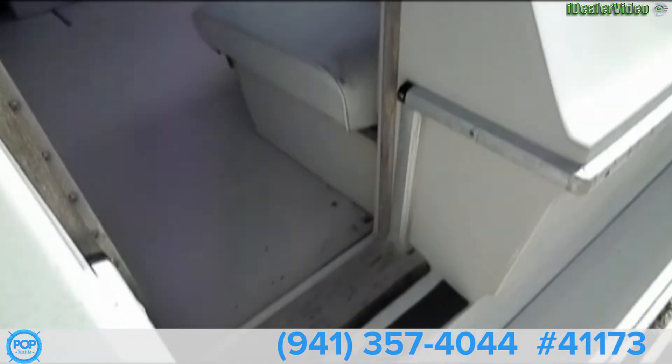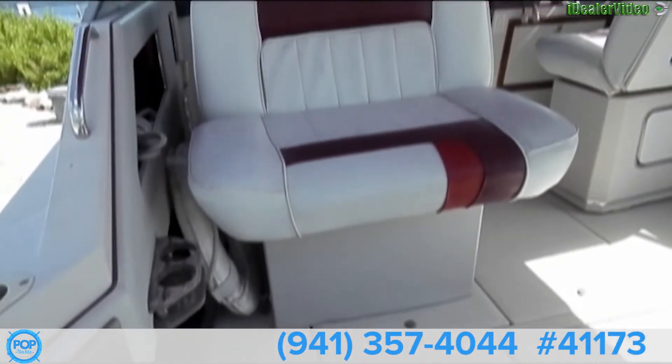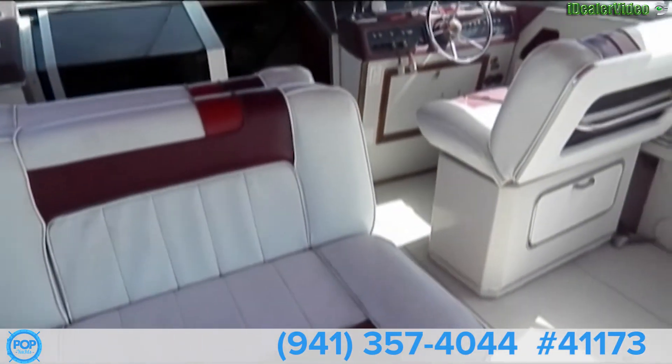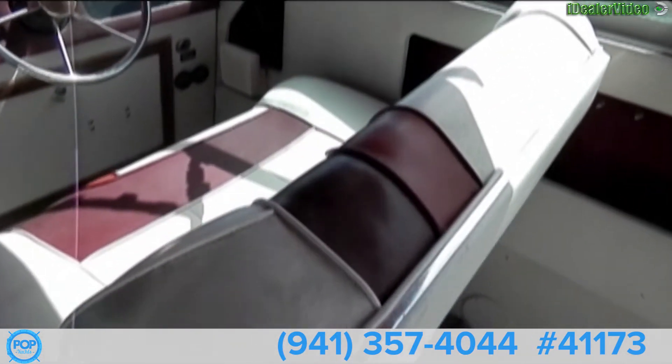We have our walkthrough transom door onto the deck. Cushions appear to be in good condition — just need a little cleaning. I don't see any rips or tears.